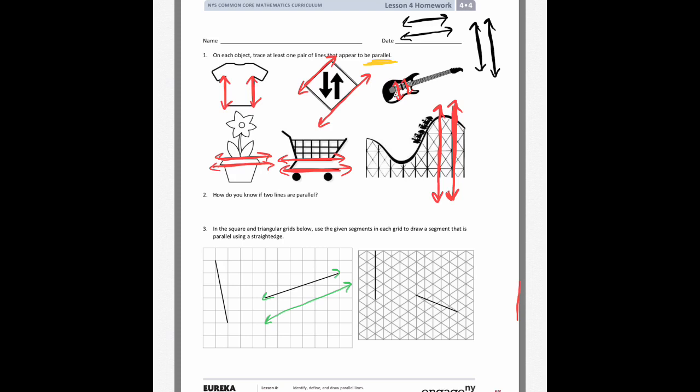On problem number three, it says to use the grid to draw lines that are parallel as best you can. On the square grid, this first pair I have is parallel and this second pair as well. It's almost impossible to get it perfect, but as long as you can tell that if they kept going — using your ruler — they wouldn't touch, then they're considered parallel.